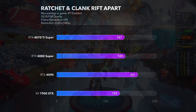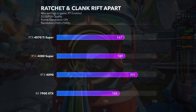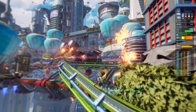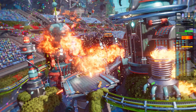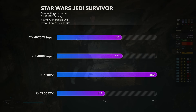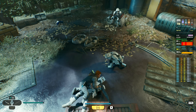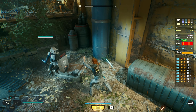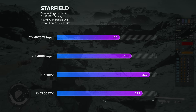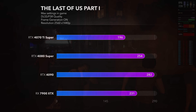Ratchet and Clank: Rift Apart uses DirectStorage and a fast NVMe drive is recommended for best performance. Here the RTX 4070 Ti Super and 4080 Super are essentially tied, the 7900 XTX falls behind by about 10 fps, and the 4090 destroys all of them. In Star Wars Jedi: Survivor — one of those games that is clearly not well optimized — the 4070 Ti Super and 4080 Super are tied again, the AMD card is demolished by the others, and the 4090 is nearly 100 fps ahead. In Starfield, the game scales nicely but as an AMD-sponsored title it gives the AMD card a slight edge. In The Last of Us Part 1, performance is all over the place, which actually means the game scales well with each stronger card.